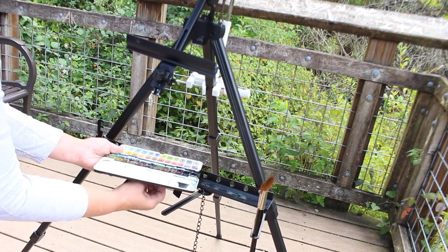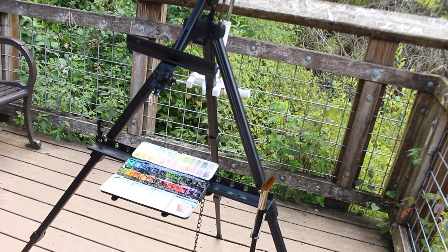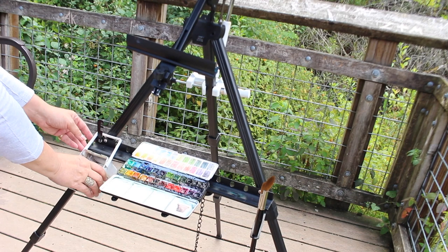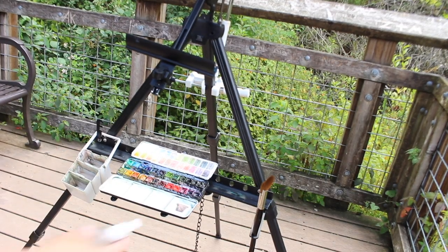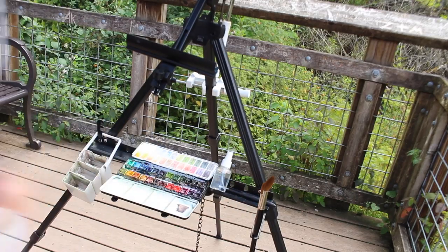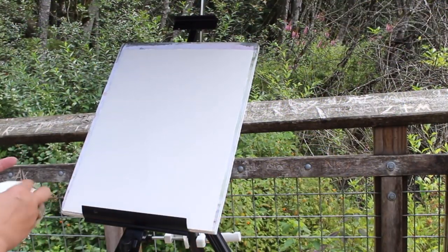My palette I attach using a piece of Velcro on the tray so that if it slips off it's held on through the thumb ring with that little piece of Velcro. I bring my brush washer with me — it has three sections so I can have clean water, dirty water, and less dirty water. And I have a little bottle for spraying water, a pencil, and an eraser.